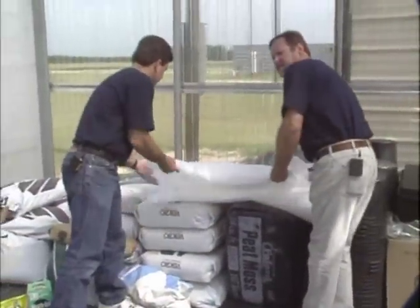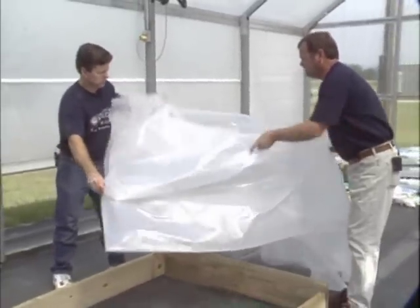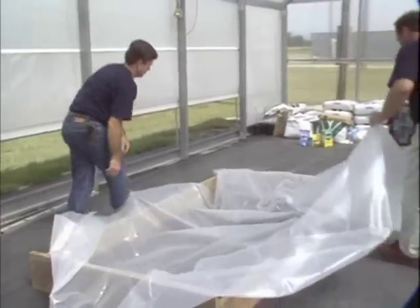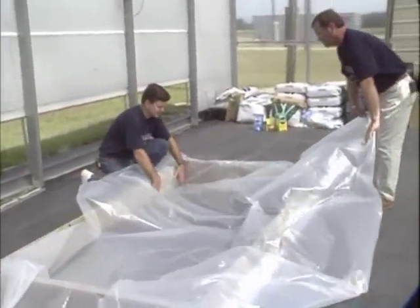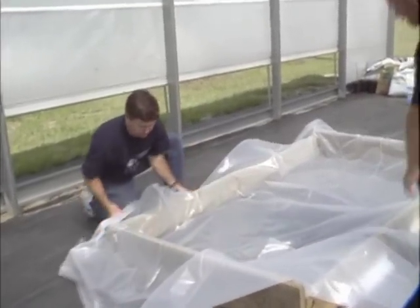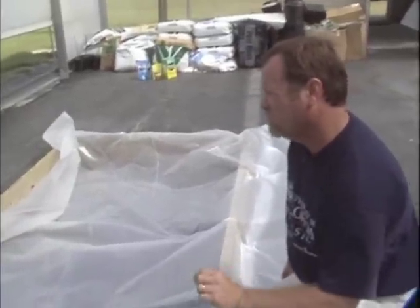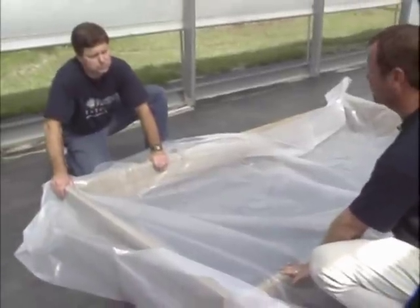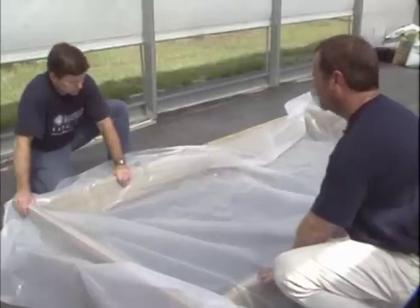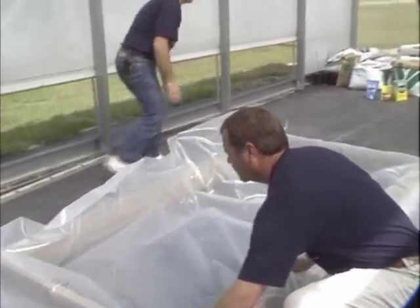The next thing we want to do is put our plastic over top of the frame and get ready to put the solution in. We're using a clear 6-mil poly cover, which is readily available at almost any home garden center. The 6-mil indicates the thickness of the plastic — it's a very durable, thick plastic that will work really well in this kind of system and can be used for a number of years. We lay it out with plenty of extra to form on the inside of our frame.